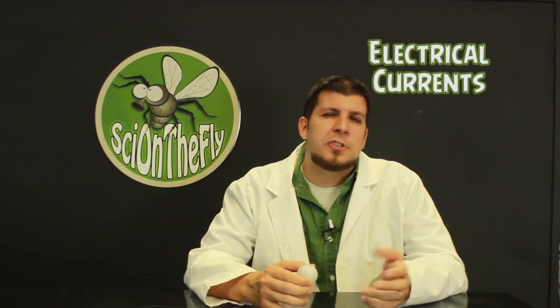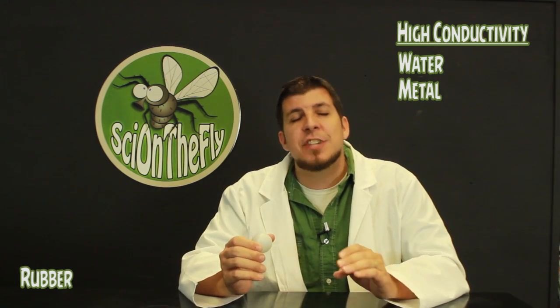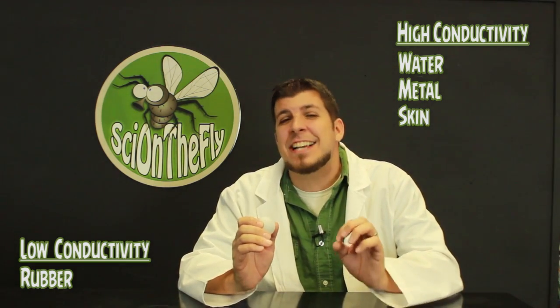Now this one and a half inch ball is so much more than just a typical ping pong ball. I've used it for two minute fillers in my classroom, maybe a 15 minute mini lesson, or even a 45 minute lecture on basic themes such as conductivity or electrical currents. Conductivity is a material's ability to conduct electricity. Electric current can flow easily through materials with high conductivity and very poorly through materials with low conductivity. A material such as water or metal has a very high conductivity, while rubber on the other hand has a very low conductivity. The moisture in your skin makes you a fantastic high conductivity material, which is perfect for this demonstration.